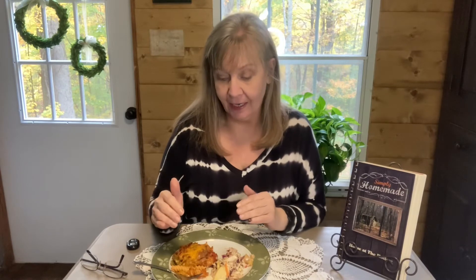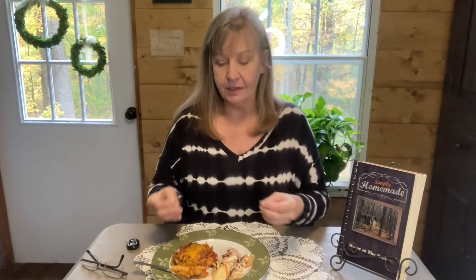I definitely recommend cooking your pasta al dente, because as I baked it off it is still firm — the pasta is cooked to perfection. Now I did go a little bit light on the meat this time. Usually it's about a pound of ground beef to a half a pound of whatever kind of sausage you like.